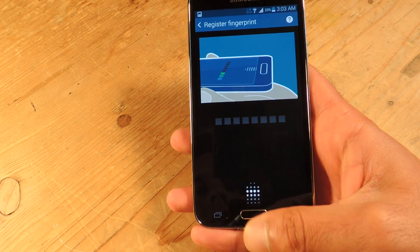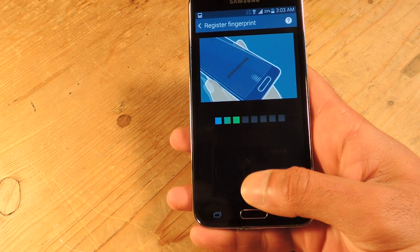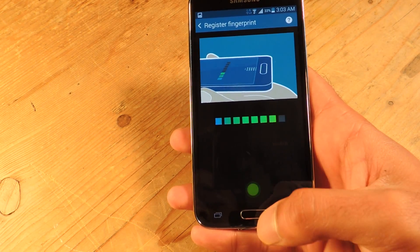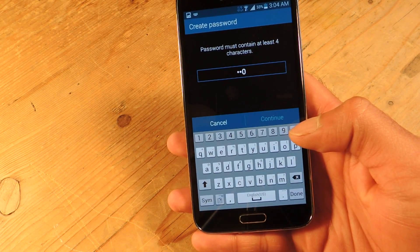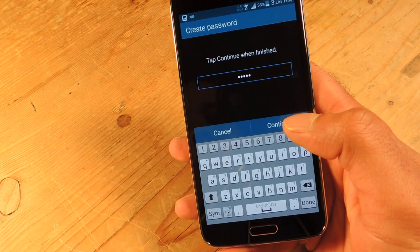Just hold the phone comfortably and use the angle that you would naturally use when unlocking. Swipe and do this eight times to get a solid print. This is actually a pretty good sensor — once you're set up it'll recognize pretty well. I can swipe pretty fast and don't have to be all that deliberate about it.